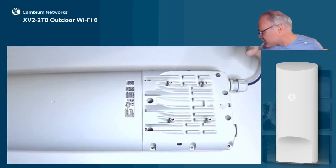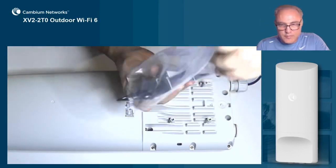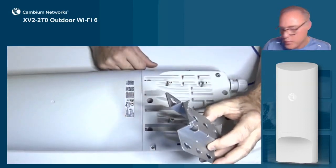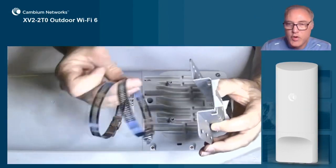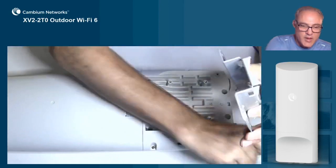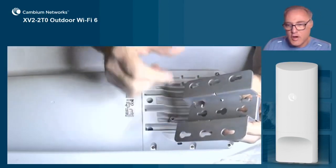Now let's talk about how we install the AP and use the bracket. Here's our bracket. We notice the bracket has serrated edges — that's for pole mounting. If you're going to mount this to a pole, first mount the bracket to the pole using the two included pipe clamps, and then connect the AP to the keyhole slots here on the mounting bracket.